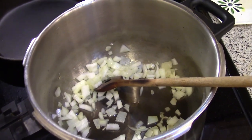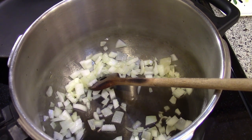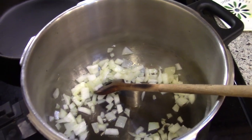Hi guys, it's Katie. I'm trying a new recipe so I thought I'd take some clips to show you, in case it turns out to be delicious. It says 'mind-blowing cauliflower soup,' so let's see if my mind gets blown.